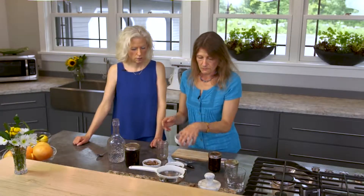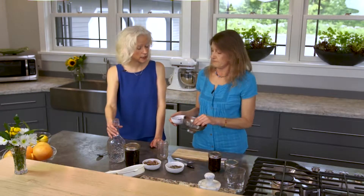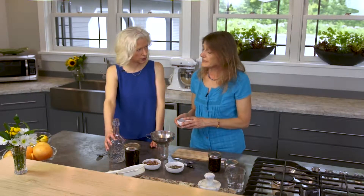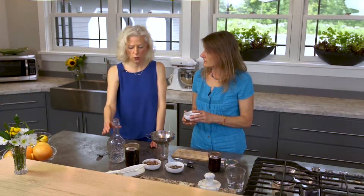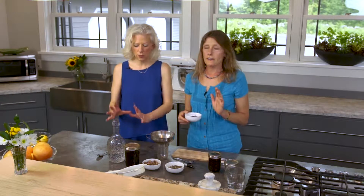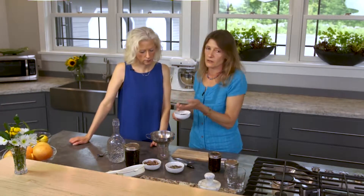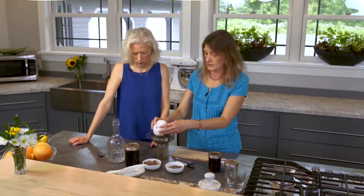A vodka extraction pulls different things from the plants. In a tincture, you can also add a little bit of water to get an alcohol water-based extraction. We're using vodka because it's clear, tasteless, and small batch — so there's a cleaner feel to it. We're not putting any chemicals into these tinctures whatsoever. I'm very picky about the vodka I use because this is health promoting.